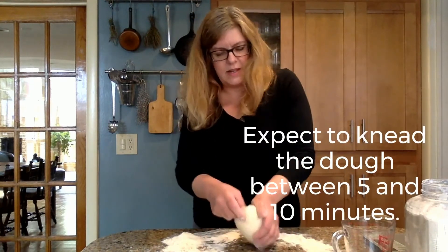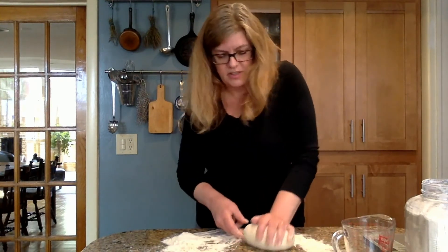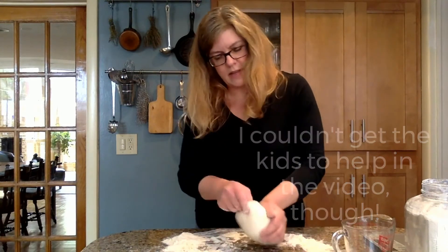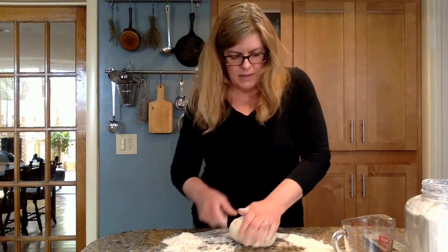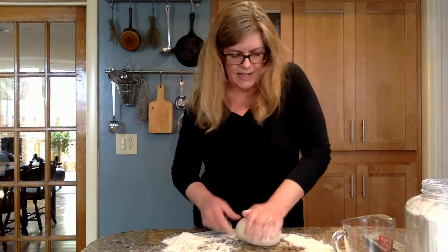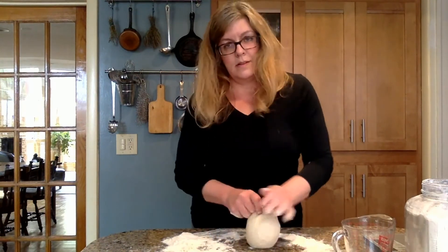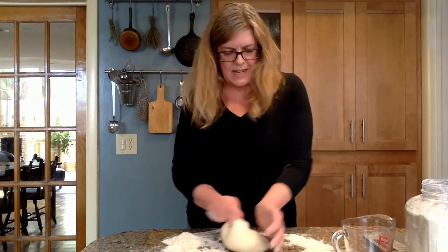Pici pasta is so easy it can be made by children. I taught my kids to make Pici pasta when they were about four or five years old. I would make the dough, but they would help me roll them. In fact, I taught one of my children's preschool teachers to make them, and she would make them every Friday with her preschoolers, and then they would share it together as a snack. It's a lot of fun, it's delicious, and like I said, kneading is one of those things that I think is good for you.